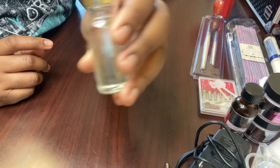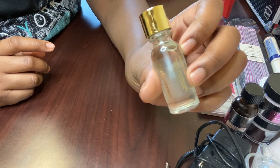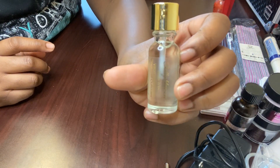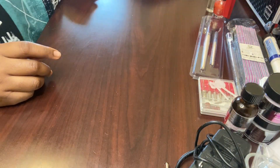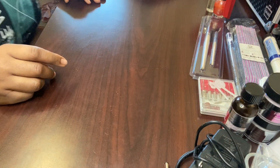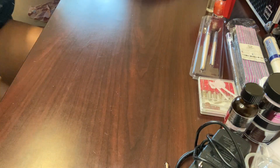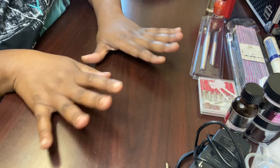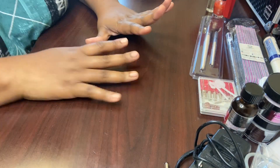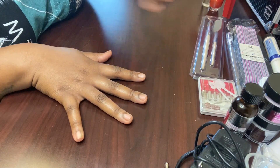And then I just got some vitamin E cuticle oil for the nails by Sally Hansen. This was about $8 from Walmart. I'll be using that as well. Sorry — my dog keeps coming in and out of my room, pushing the door open and coming to the camera setup and touching it.